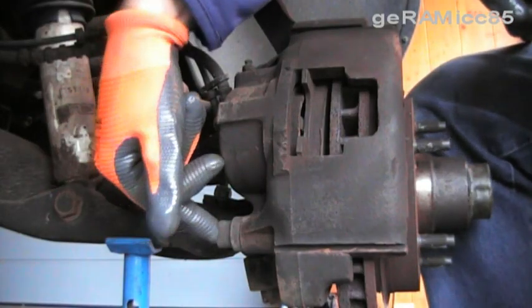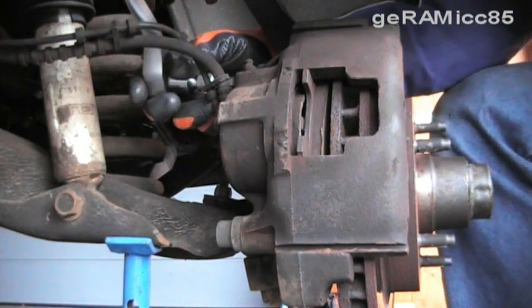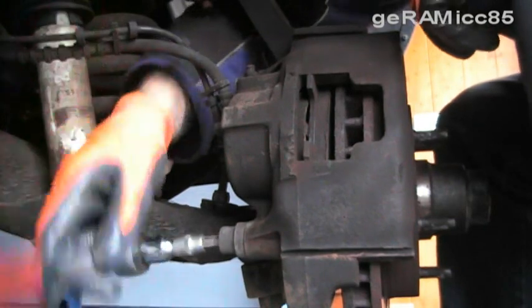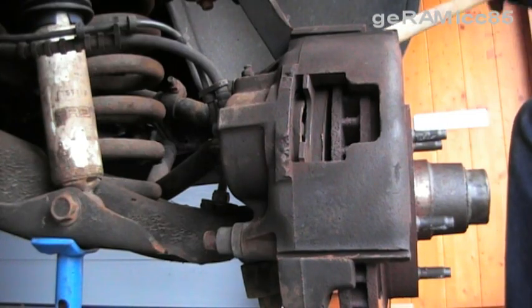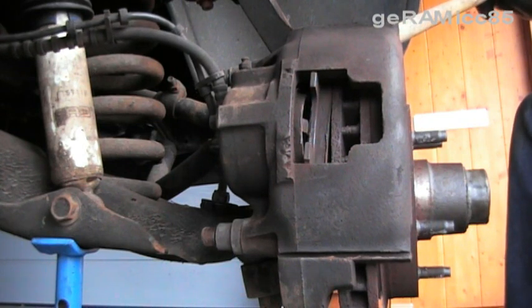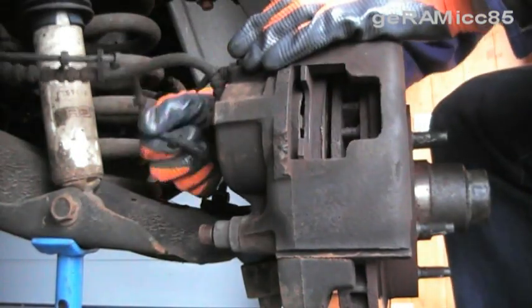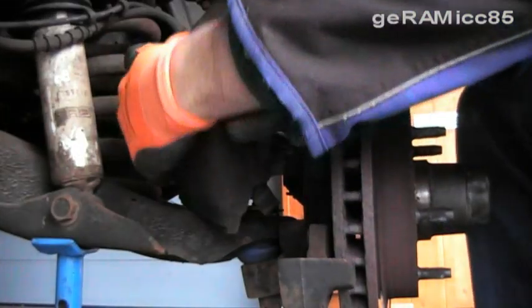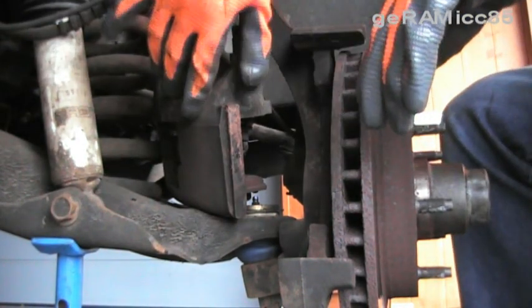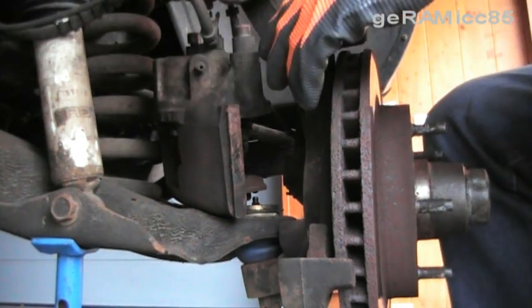There's one bolt up here and one down here. I'm going to loosen them up with a 3/8 inch hex socket. Make sure you disconnect this line from the brake line. I'm just putting the caliper behind the spindle right now so I don't have to hang it on a piece of wire or something.